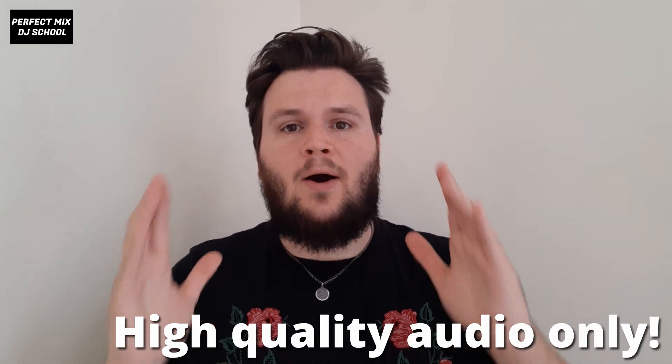The very first thing you need to do to be a DJ is get some music. Before you start jumping onto YouTube and downloading loads of rips, you need to know something very important: different music has different audio quality. Every track has a bit rate, and that bit rate decides how good quality that particular track is. The higher the bit rate, the higher the quality of the song, and a higher quality song will sound better through speakers and headphones wherever it's being played.